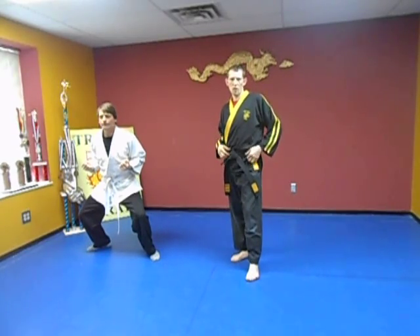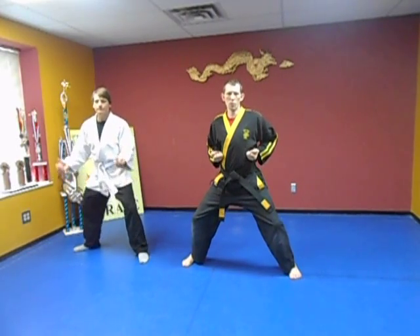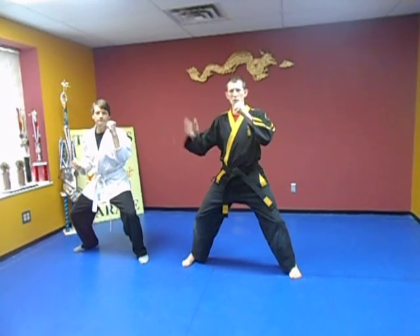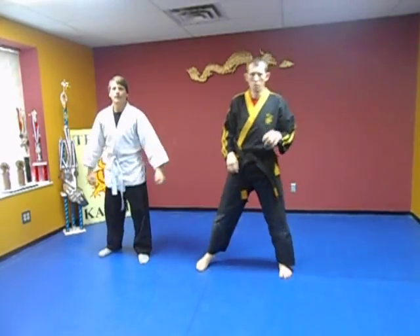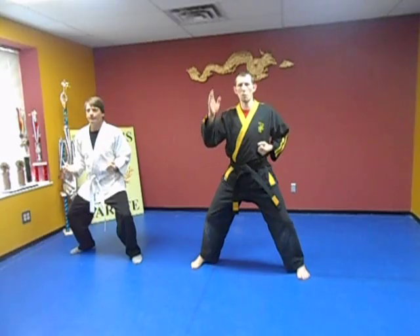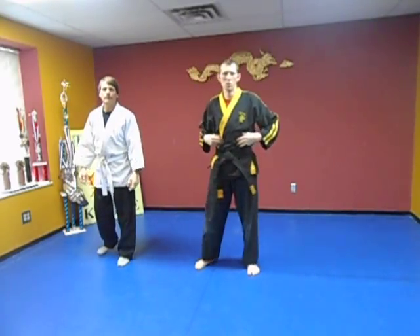Before we go further, I want to talk about bowing. The bow is like a salutation — it's like shaking hands. In the martial arts we bow, and particularly in Kempo we do the Shaan fist. Take your left hand and your right hand, put them together, keep your elbows down — you don't want your elbows flying out to the side. Slide the right foot to the left foot and then you bow. That's a form of respect from the student to the teacher.